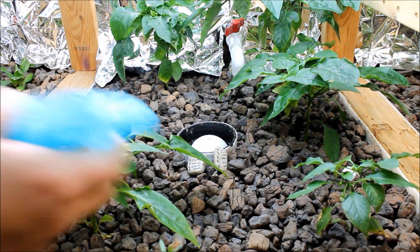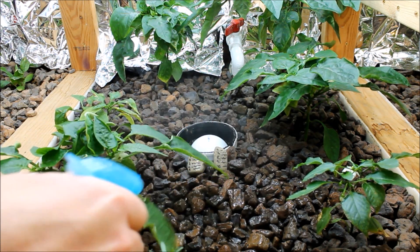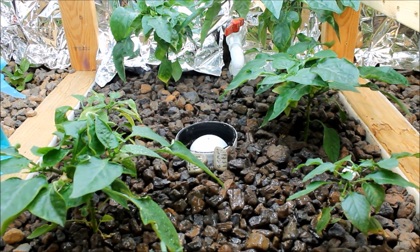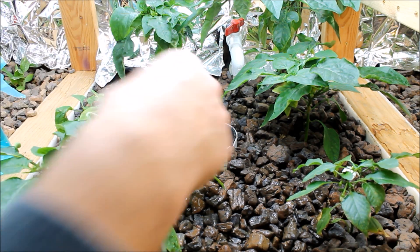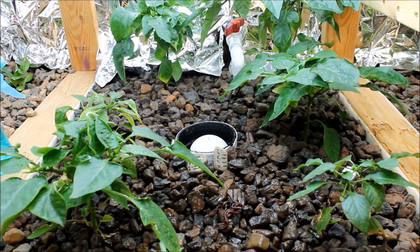This is grow bed number two and we're going to do the same thing here — kind of wet this down. This is one of my favorite grow beds. I've got bell peppers and some banana peppers in here, and they're just doing awesome. I love these bell peppers — they do so well in this system. Get some more worms in here. Yeah, they don't like that light — they start to get out of there quick.